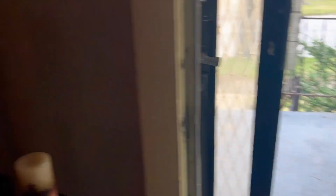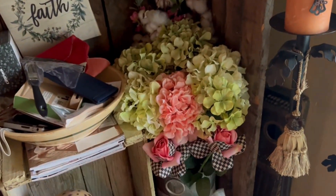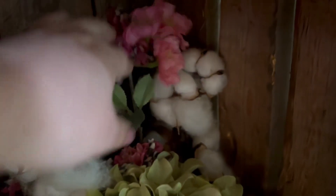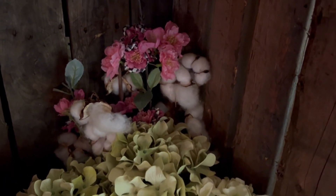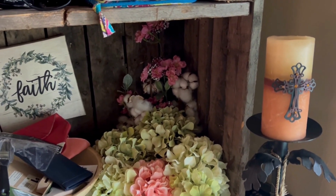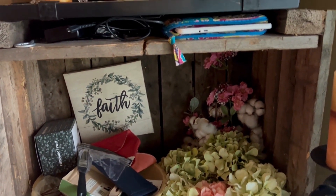Over here I changed out my sunflowers for some hydrangeas, McKinsey roses, cotton in the back, and another McKinsey tall pick — I think it might be a cherry blossom or dogwood, the kind that blooms in spring. If you know what it is let me know in the comments! To the side, my bowl area is getting a little out of hand with clutter — that's on the list to clean out.